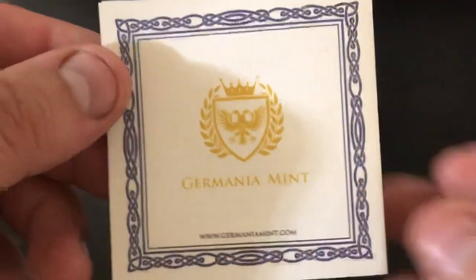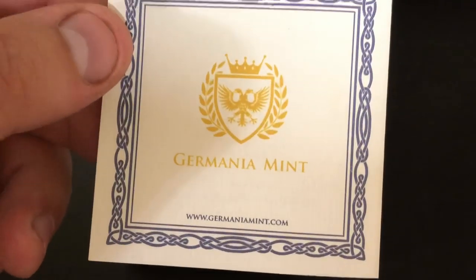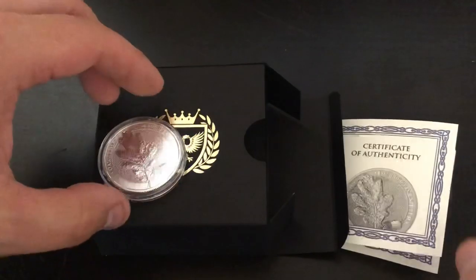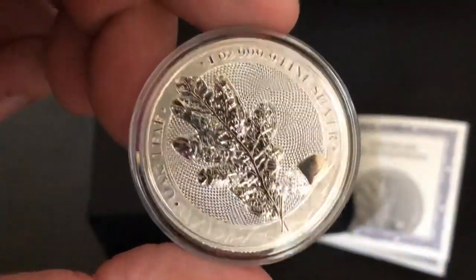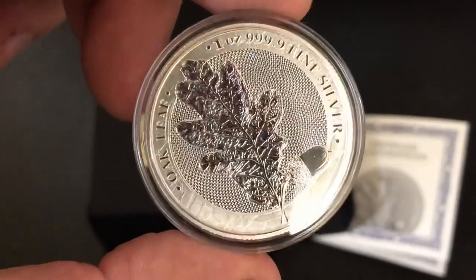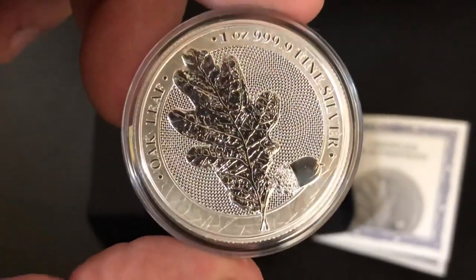I don't think that they're doing the Oak Leaf in any other sizes — at least I haven't seen any being offered. The Allegories were offered in one ounce, two ounce, and five ounce, but from what I've seen you can only get the Oak Leaf in the one ounce version. So if anyone knows more information about that, you can correct me in the comments down below. But as far as I'm aware, these are only offered in one ounce.